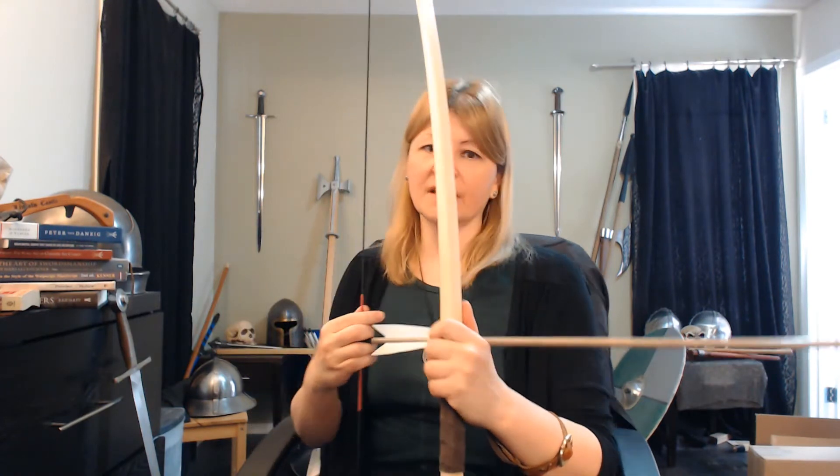Oh, hello again, friends. Yes, more talk about the longbow and arrows and cool stuff. And today we're going to talk about the archer's paradox. This is a really cool thing. What is the archer's paradox? Let's jump into it.